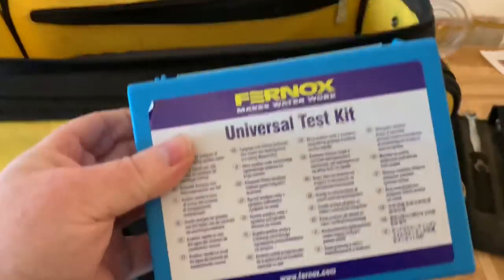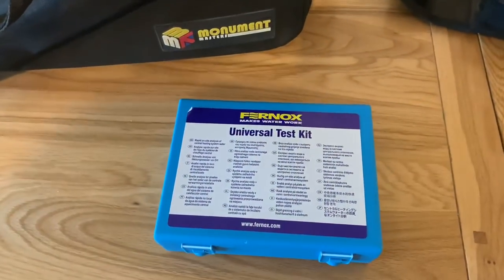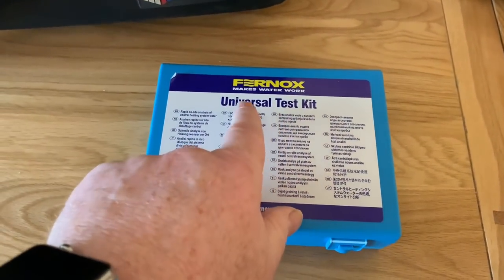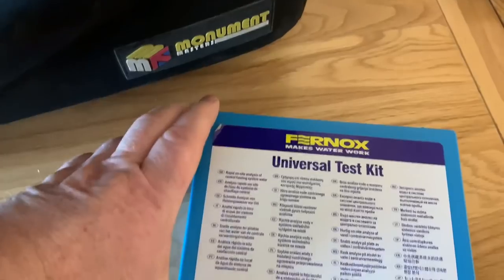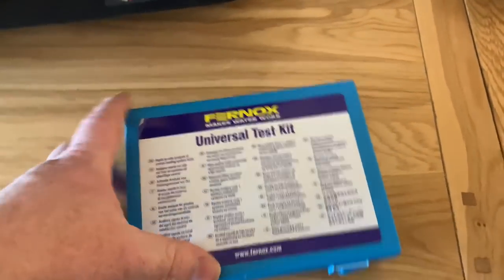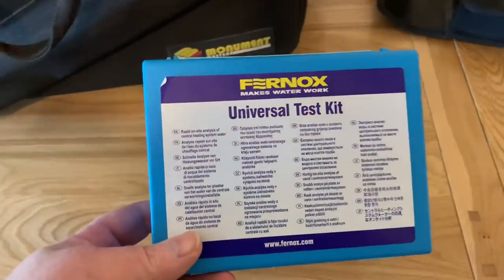I've just been on a Fernox day with Dan - Daniel Osman - and I got a Fernox test kit. Obviously now we need to be checking inhibitor levels on servicing, so I've just got that and I'm going to have a little play with it later.